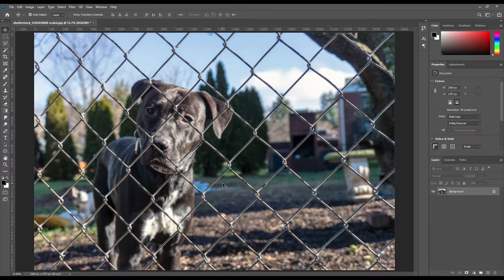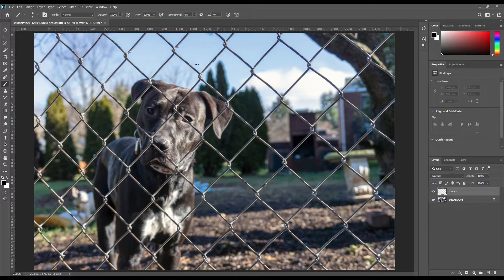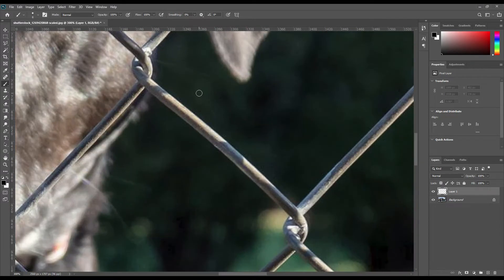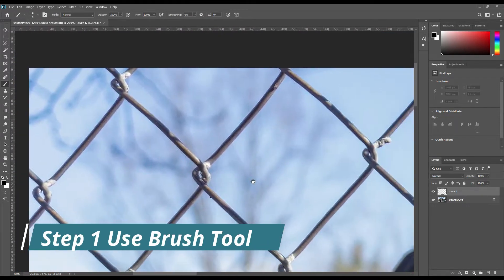Hello and welcome to our channel Mocha. Today we have a Photoshop tutorial about how you can remove fences with three steps. Use the brush tool and cover up the fence line on a new layer.